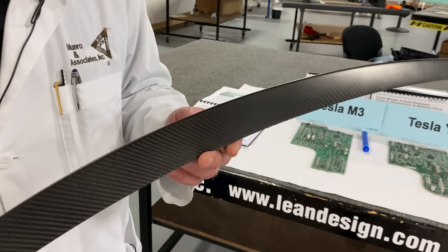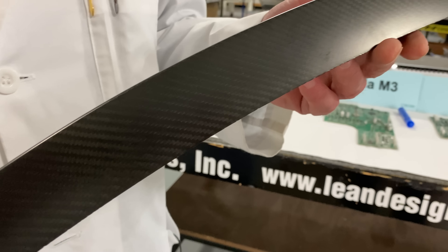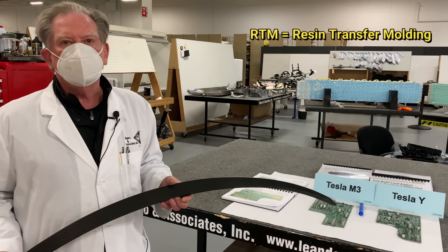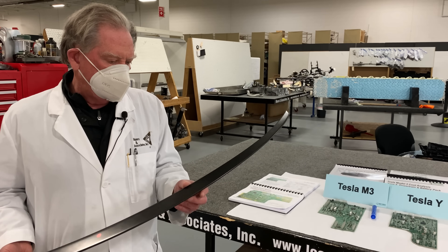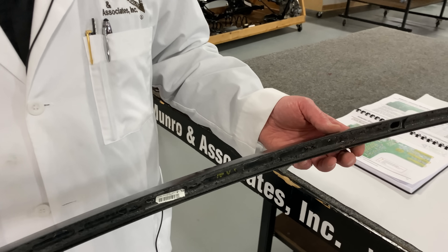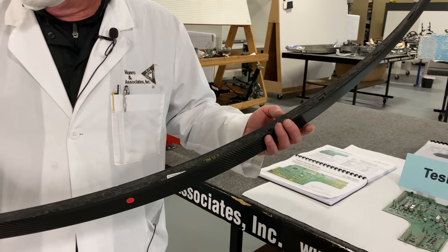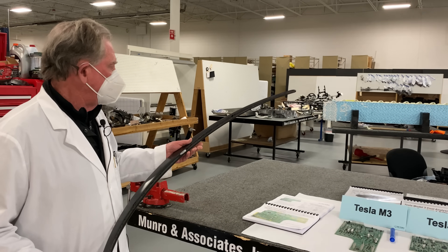We had the BMW i3 in here and that was 100% carbon fiber, but this is a different type of process. The carbon fiber used for the BMW i3 was RTM — resin transfer molding — and what we're looking at here is over-molded straight onto a plastic substrate. This product is really held in; you can see little pieces of copper — that's a little tool we use to get this thing off the deck lid, and believe me it was tough to get off.